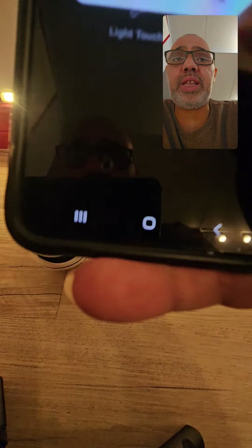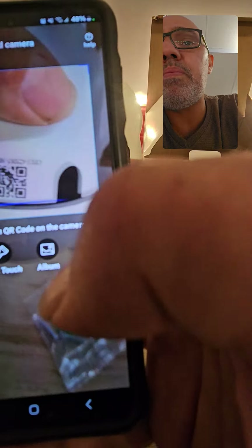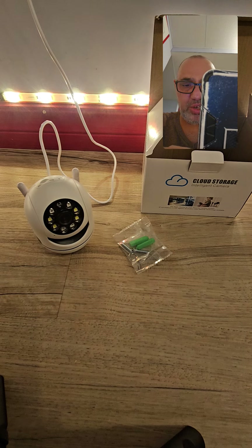It says scan code. So I use the in-app scanner — I want to scan the side of this camera for Wi-Fi configuration. That's it. Then I push okay, confirm I understand, and go to the next step.